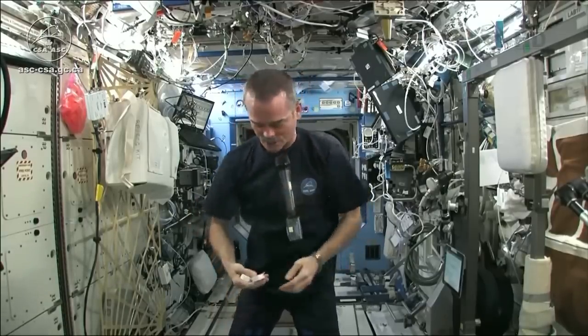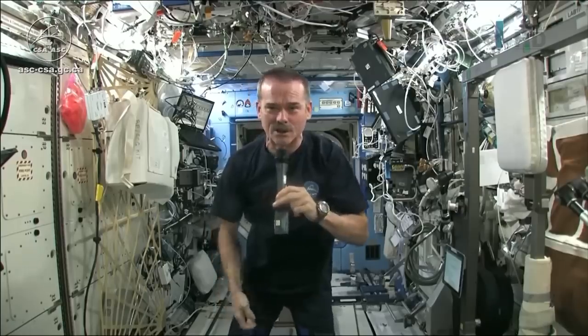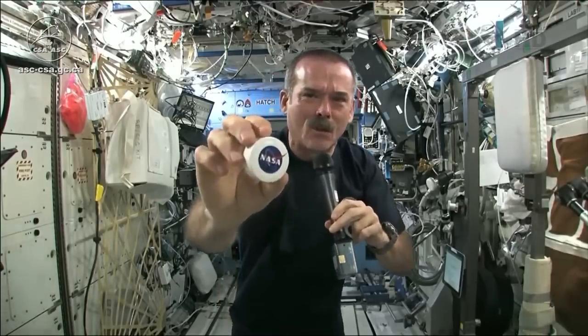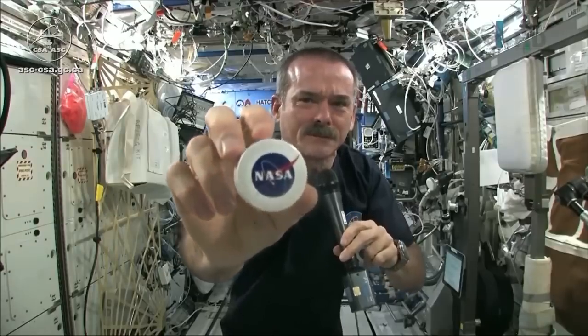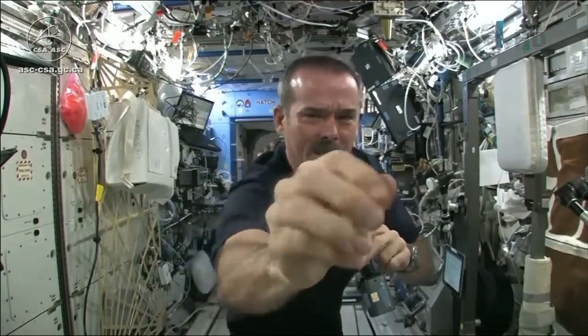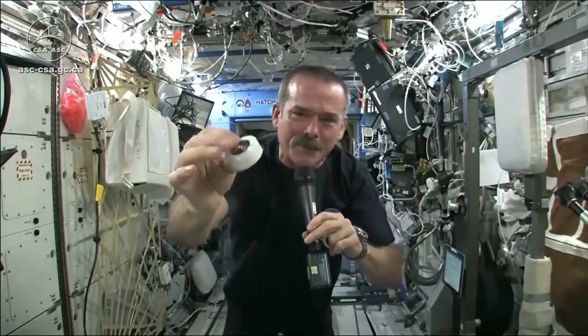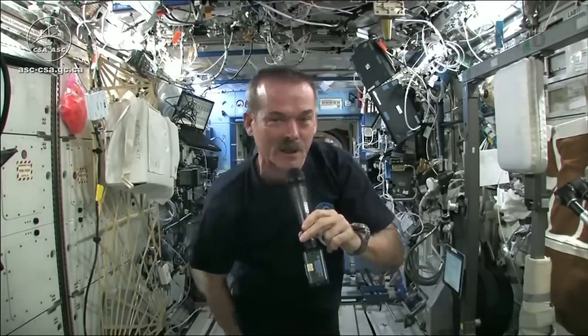I had to use equipment that was here on board the space station. We may have the coolest washcloths ever here on the space station, I'm going to show you. Here's one of our washcloths. And it's compacted — put down into this little tiny hockey puck so that it saves space.